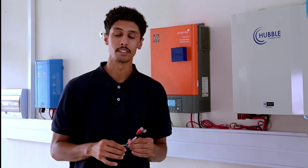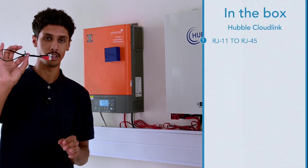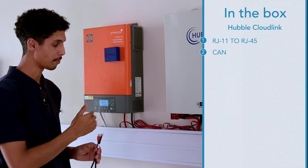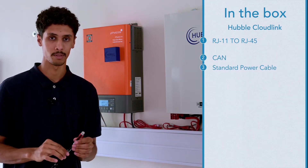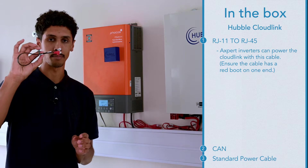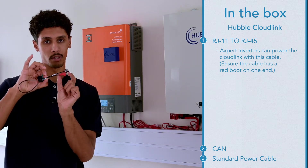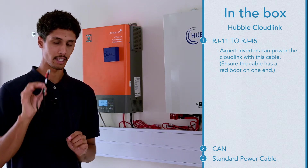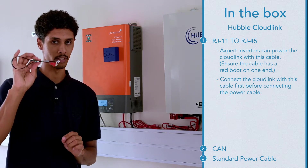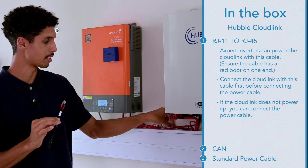In the box you will receive three types of cables: a RJ11 to RJ45 cable, a CAN cable, and a standard power cable. With an X-Wid inverter the Cloudlink can get power from the RJ45 to RJ11 cable with a red boot on one end. I advise you to set up the Cloudlink using this cable first. If the Cloudlink doesn't get power from this cable you can use the standard power cable.